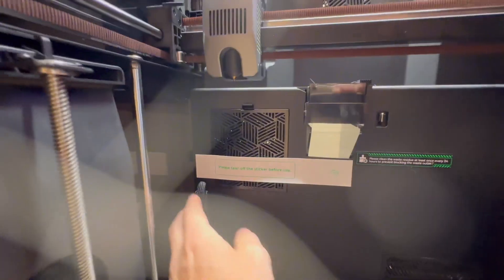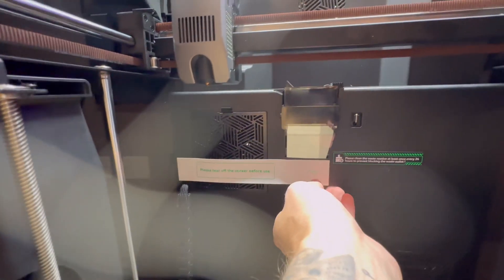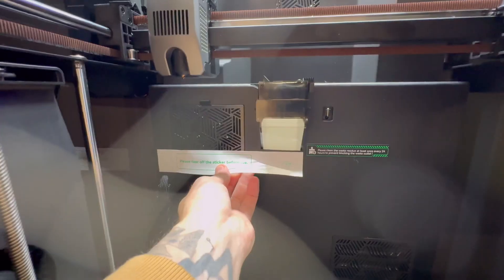It also says 'please tear off the sticker before use.' Make sure you've got all the packaging out of the Creality 3D printer itself.